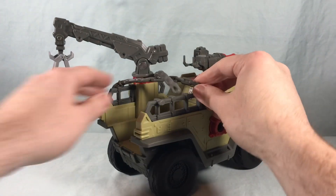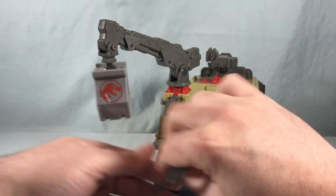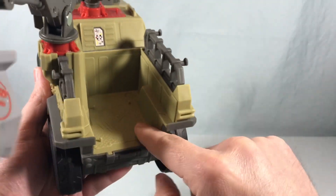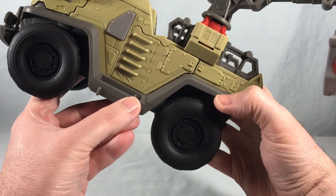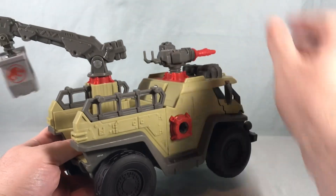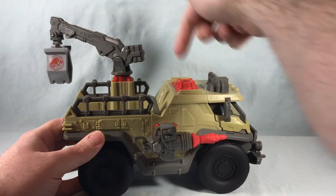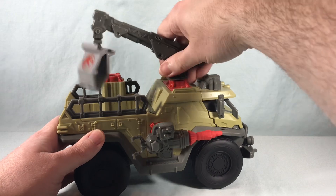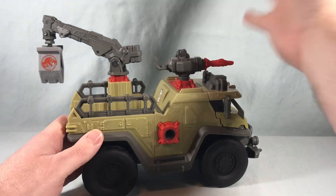In the truck bed you have another DNA scan point for the phone. There are pegs here so you can load up figures to stand back here for transport, and more pegs on the side to load figures there as well. There's also another port here — if you wanted to move the missile launcher you can just pop it off and pop it over, or move the crane over. Very simple. I like how they have that universal junction where you can just move everything around.